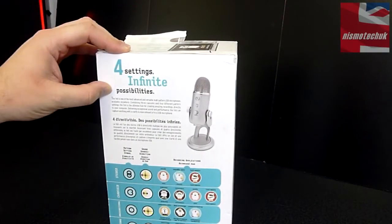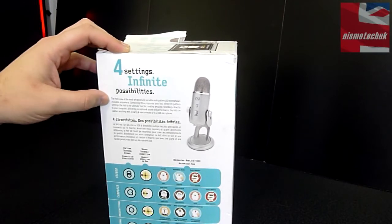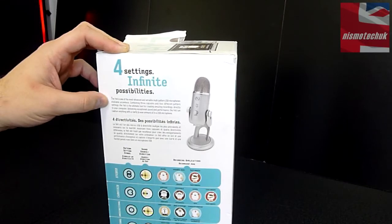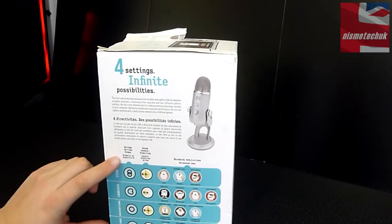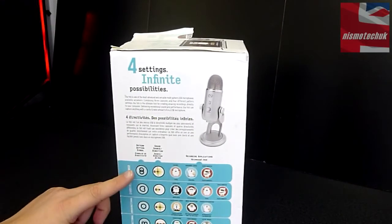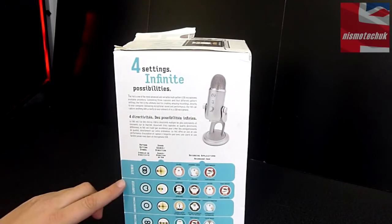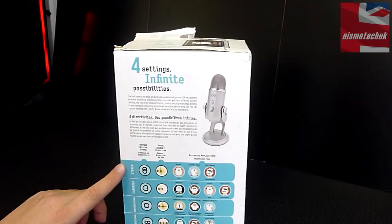On this side it says 'four settings, infinite possibilities.' The Yeti is one of the most advanced and versatile multi-pattern USB microphones available anywhere. What that means is that you are able to change this microphone to work as bi-directional, omni-directional, cardioid, or stereo.